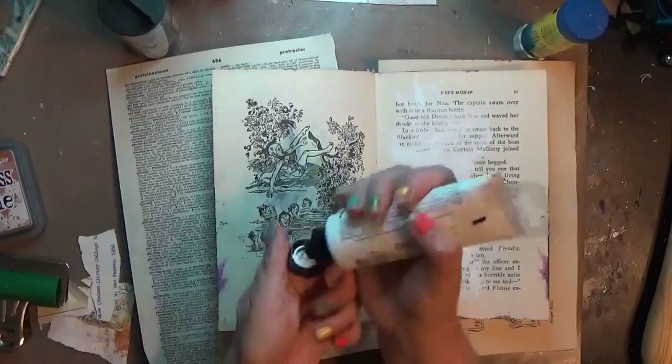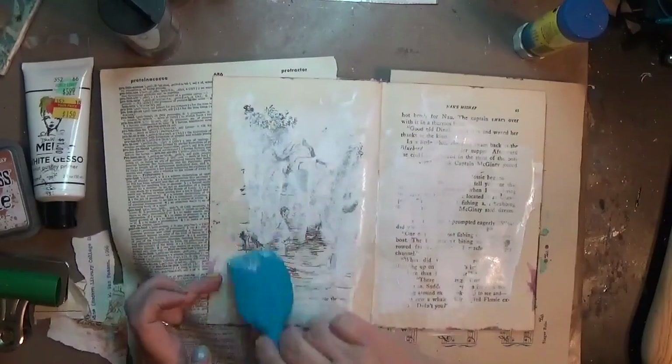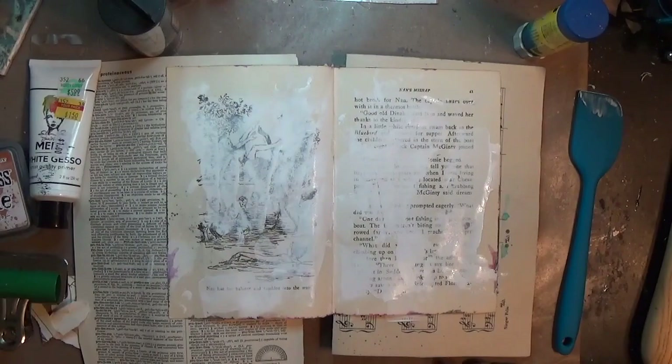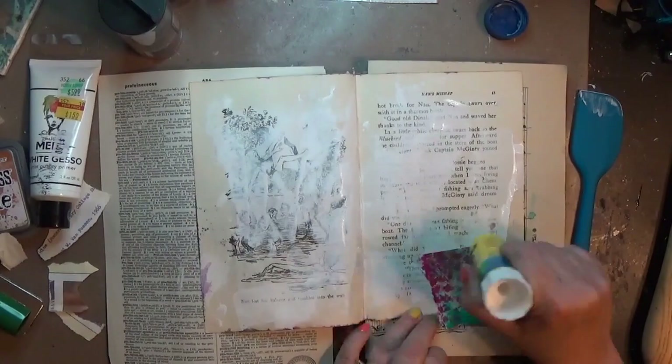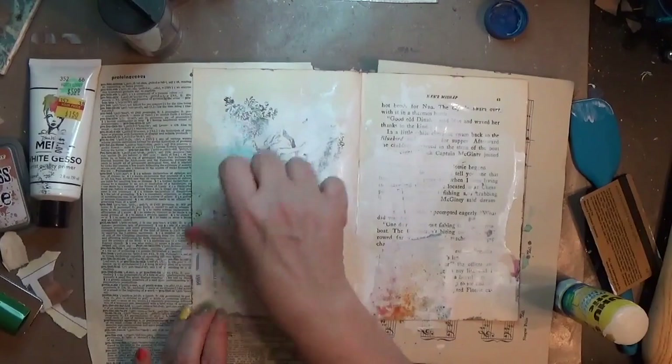Hi, it's Hope at Crafty Hope and I am working on another art journal. This one is my Bobsy Twins book and I opened it to a page where I had swiped some gesso on one side, and I decided to go ahead and swipe some gesso on the other side to make it more consistent. I did this page yesterday as part of the 100 day project — it was day nine — and for me that meant I was going to use tape or washi of some kind, in this case Tim Holtz design tape.